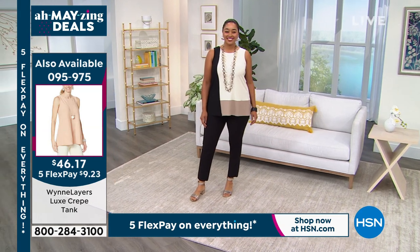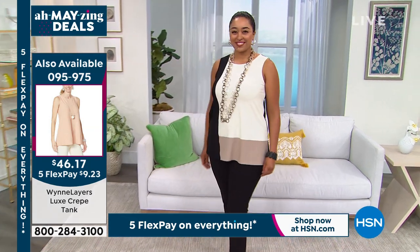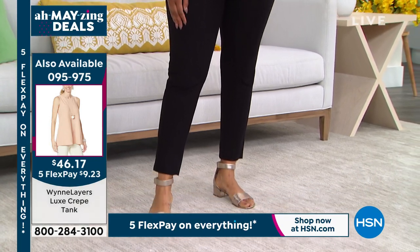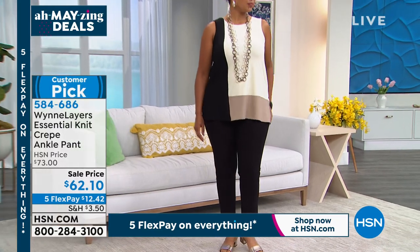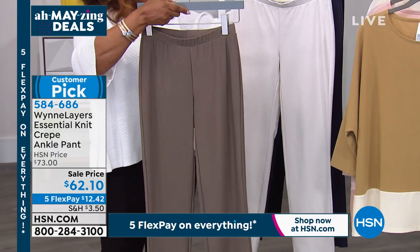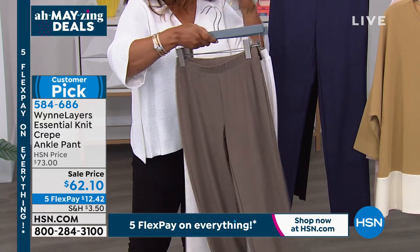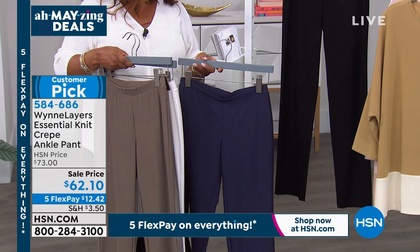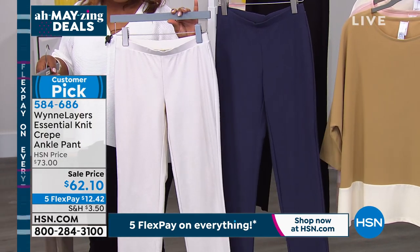We call this our essential knit crepe ankle pant — 28 and a half inches in length. Kenya is 5'9", machine wash dry flat, extra small through 3X — she's wearing the 1X. The tank top she's wearing is item 095975 and it comes in solid colors as well as the color block combination Kenya is wearing — cream multi. This pant comes in black, sand, olive gray, canvas, navy, and black.